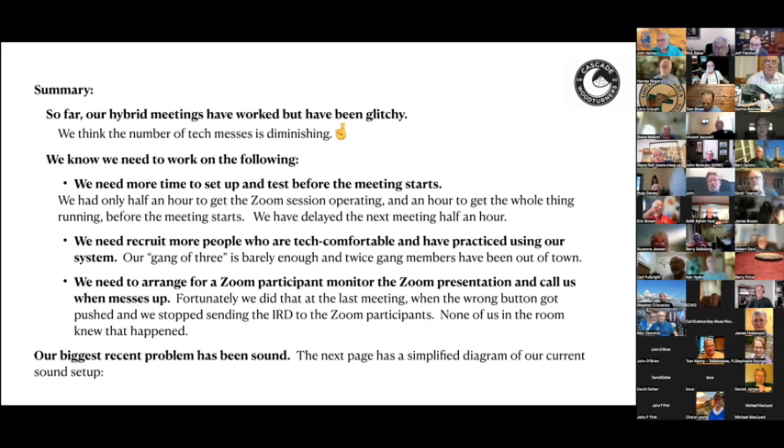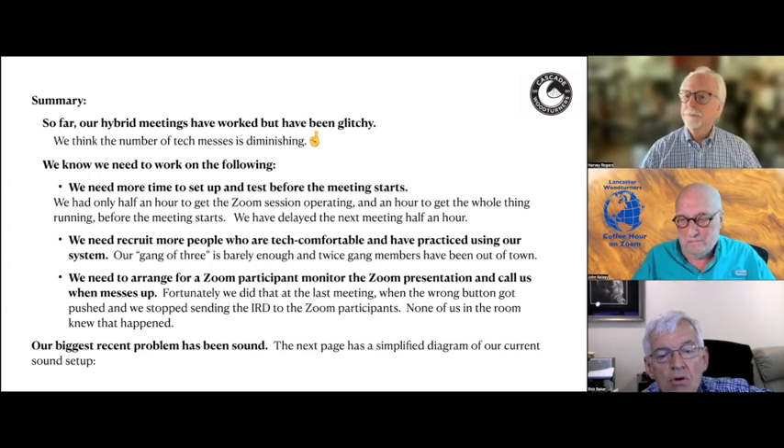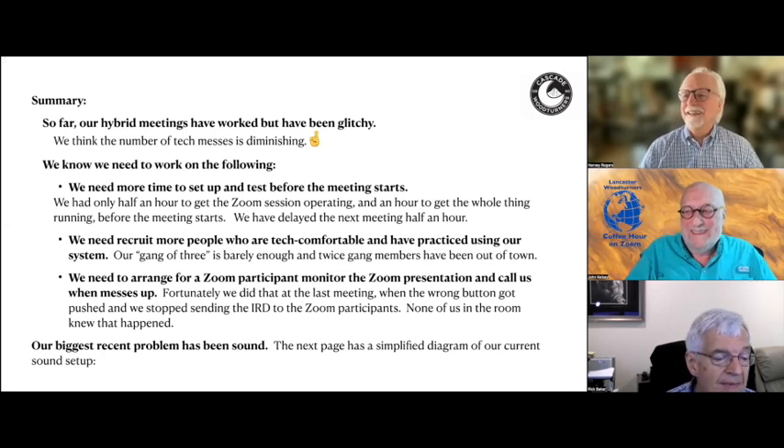Rick offered a suggestion for speeding up setup: color-code your wires. Get a bunch of colored tape and color-code each end of the wire with the same code on the device where that end goes in — then you can hook things up much faster just by matching colors, without having to think about it. The only thing you'll need to deal with is the internet; all your equipment connections will be done correctly. John added he'd be talking about color-coded wires in his own presentation, having found colored plastic tabs that work well. The key is to designate each device a color first, then color the wires to match the units.